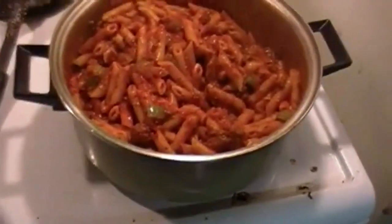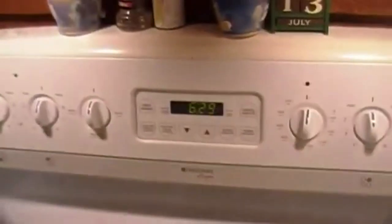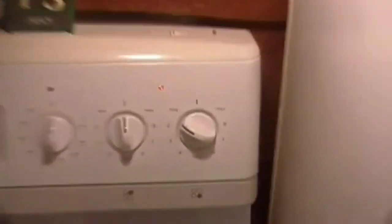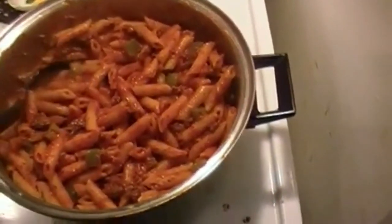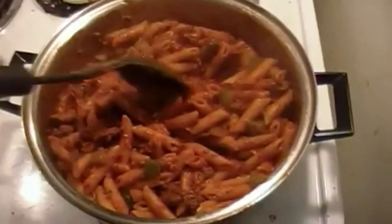I went ahead and added the noodles and the green peppers to the mix. It's been cooking for about 10 to 15 minutes now, just on minimum. Doesn't that look awesome? I made a lot so we can use some for lunches throughout the days and have a good meal tonight.